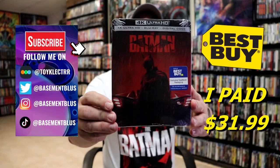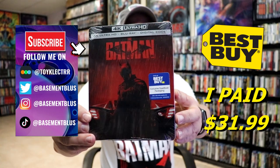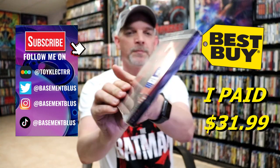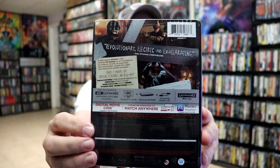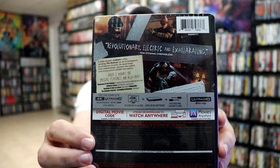So today I've received my order for The Batman. This is a Best Buy Exclusive 4K Steelbook with a Blu-ray and a digital. Here's the front, and here's the back. If you'd like to check out all of these special features, you can go ahead and pause and do so. I'm going to go ahead and remove this from the wrapper and we can take a closer look at this steelbook.